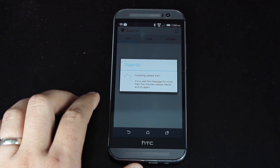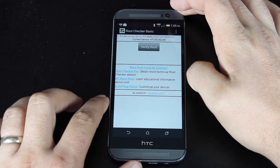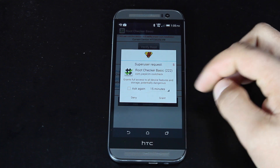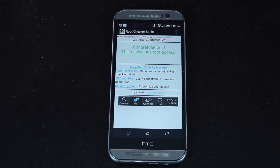We'll open up SuperSU and install the binaries. We should now be rooted. We'll go to the root checker and test root, and go ahead and grant root access. It says: congratulations, this device has root access.